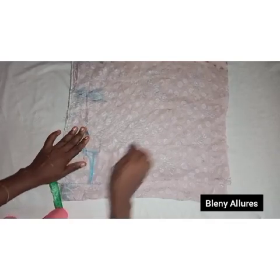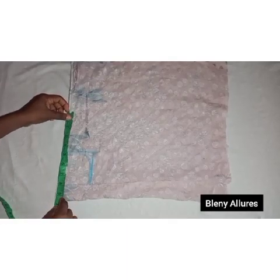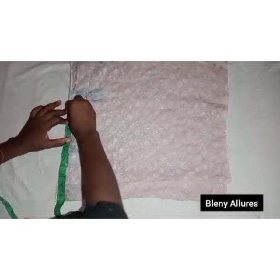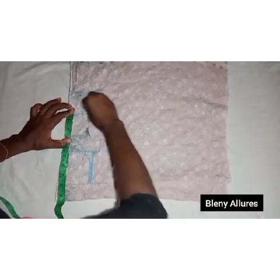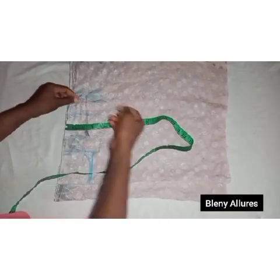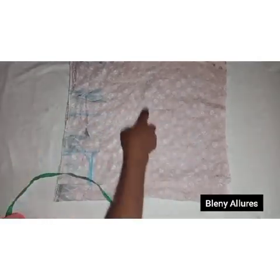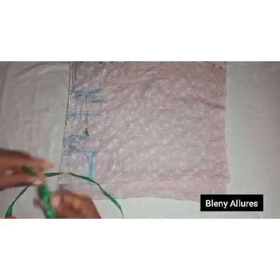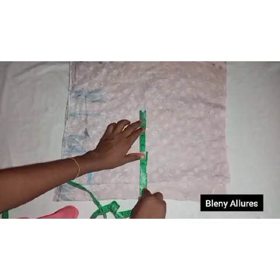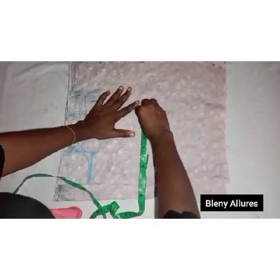Next, measure the shoulder. The shoulder is a little bit wide, so I'm going to take the shoulder measurement giving half-inch allowance to enable us to join the sleeve. Go ahead and slant the shoulder one inch, then mark the armhole depth — that will serve as the chest line. Mark the same shoulder line as the chest line.